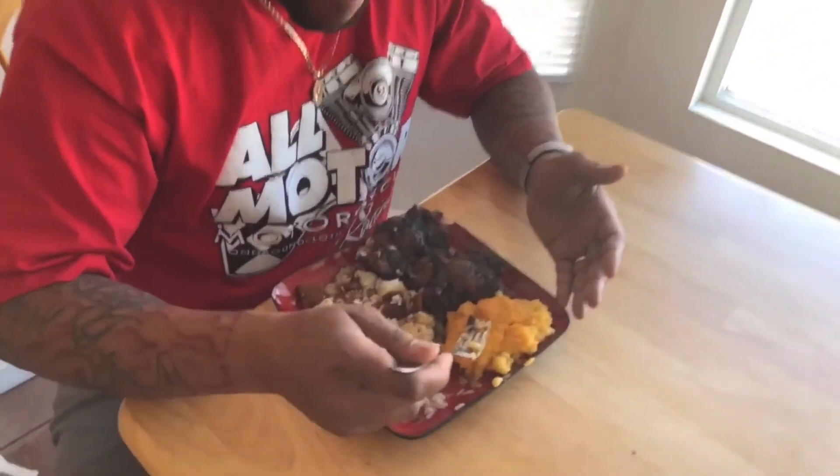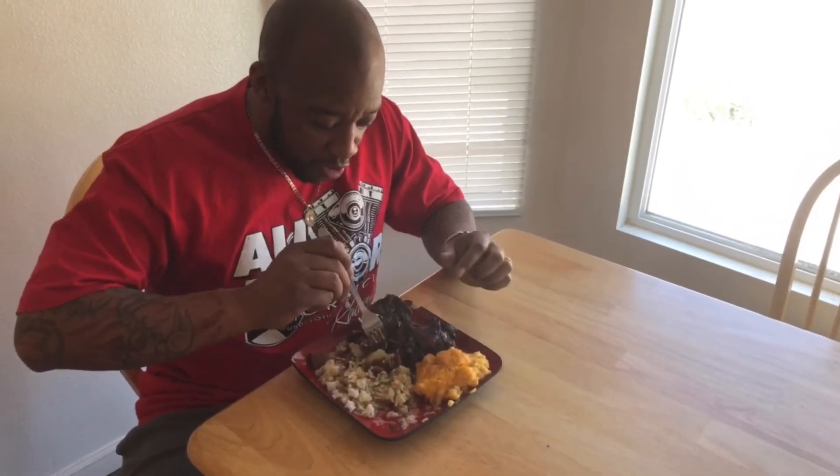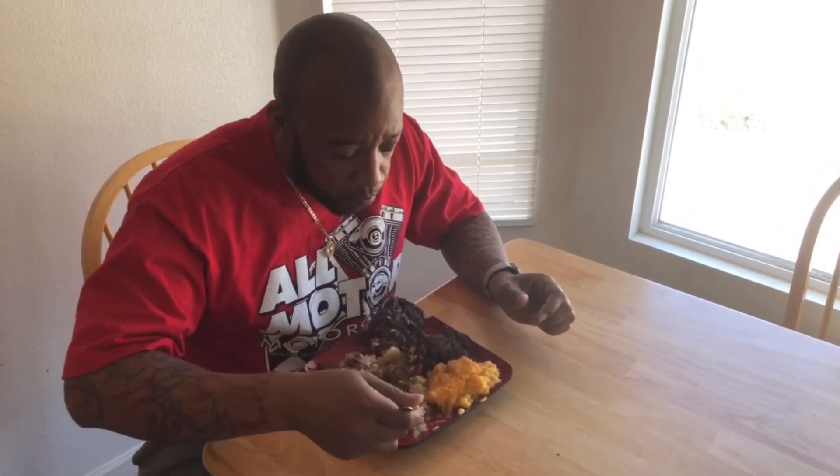I'm pretty sure you don't need instructions on how to fix your plate, but here we go. We got the macaroni and cheese made by wifey, some buttery rice, and these oxtails. So we're going to dig in and see what it's talking about. Man, this has been another episode of Cooking with Showboat. Tune in for more recipes.